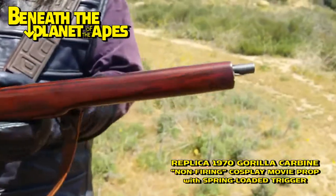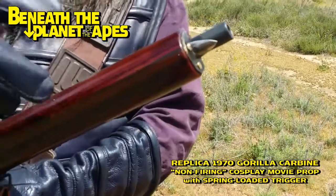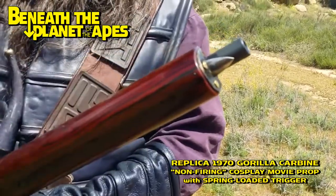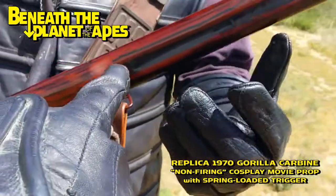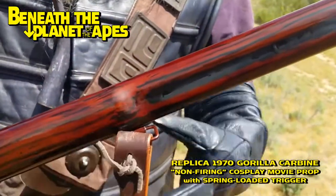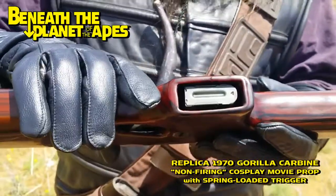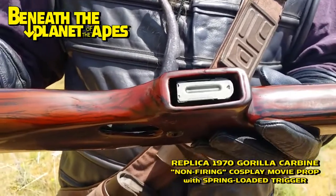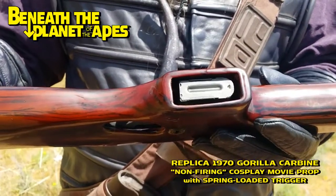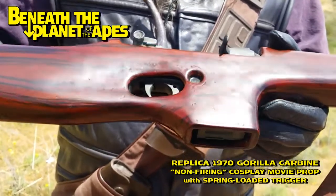It has a faux bayonet tip resembling the ones in the 1970 feature film. We forgot to put the fake bayonet knob on this one, so we will be adding that shortly. Take a look at that magazine, which is screen-accurate and historically accurate — a resin copy of an actual M1 carbine magazine, World War II issue.